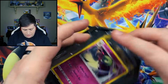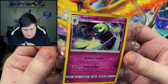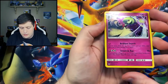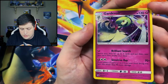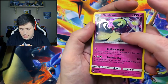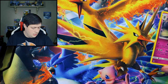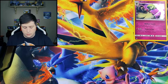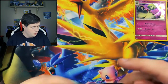So here we have a reverse holo pattern Gardevoir. Let's slide that out and let y'all get a good look at that really close. It's not a promo — it's just a reverse pattern holo. Still really cool, and I'm sure my daughter will absolutely adore that card. And there's a code card for you all.